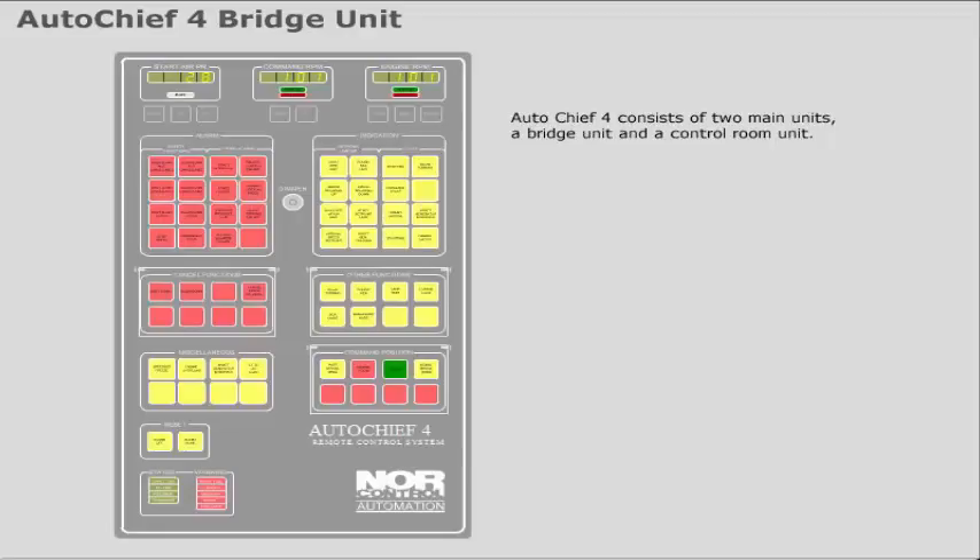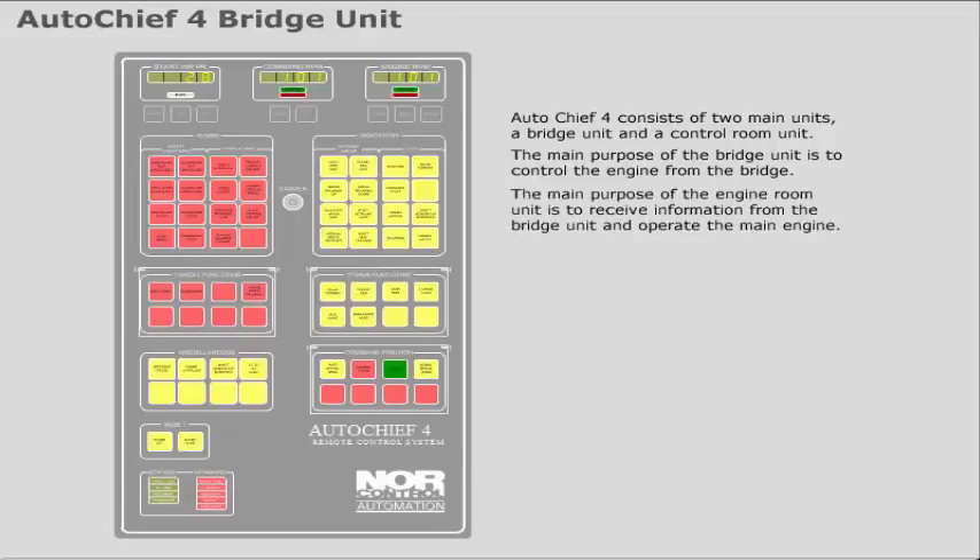The main purpose of the bridge unit is to control the engine from the bridge. The main purpose of the engine room unit is to receive information from the bridge unit and operate the main engine. In addition to the main units, the system is normally equipped with an engine telegraph system.